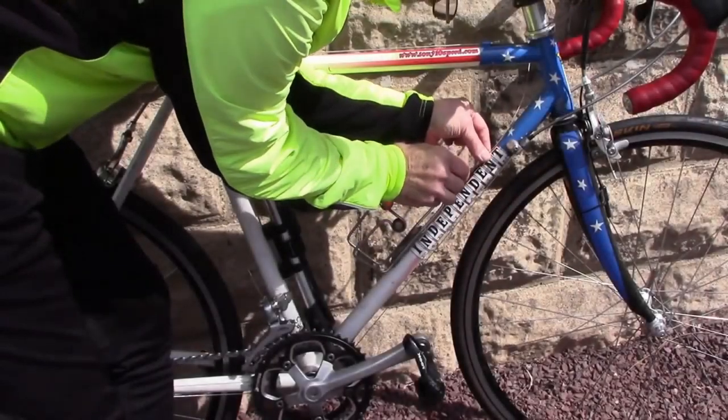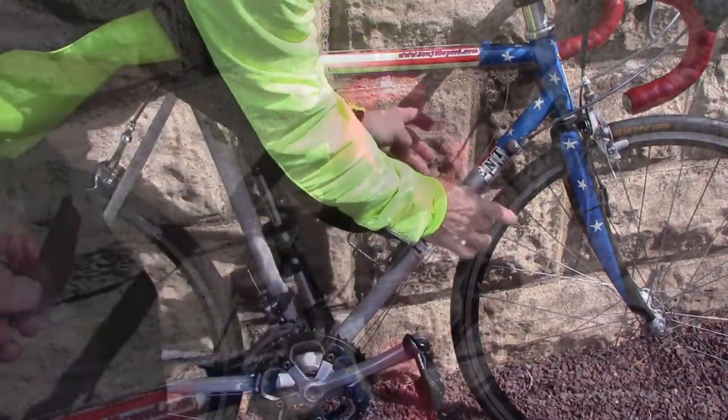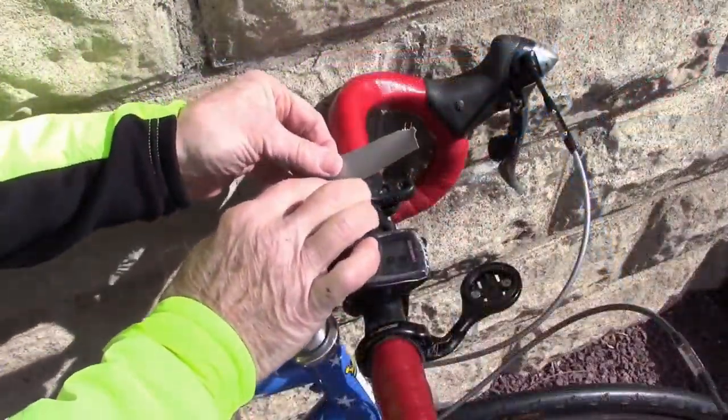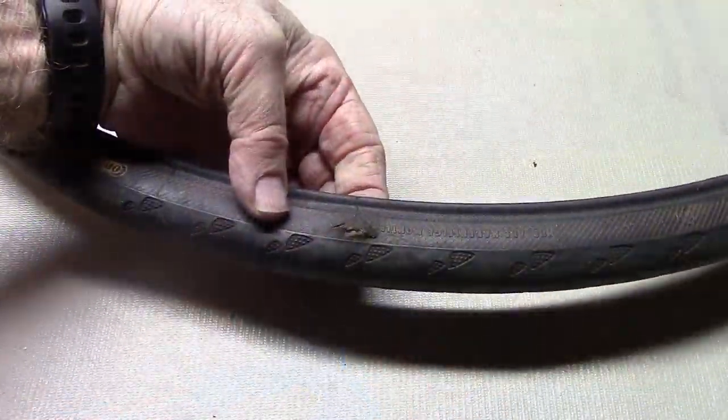Tape down that broken derailleur cable and keep it out of the way while you bike home. Handlebar tape becoming unraveled? Duct tape to the rescue. Slash tire while out in the road?